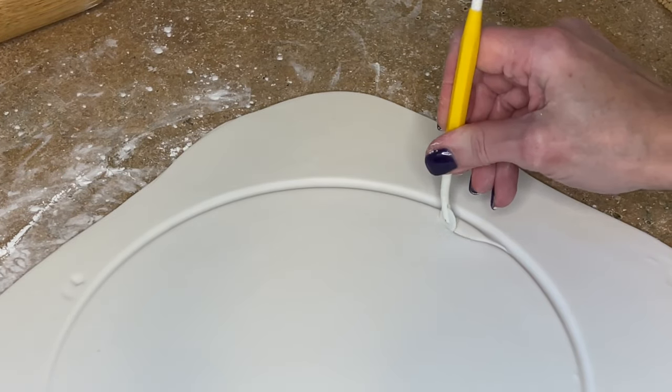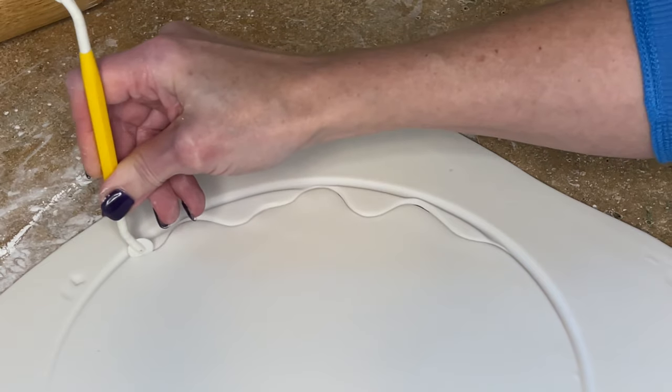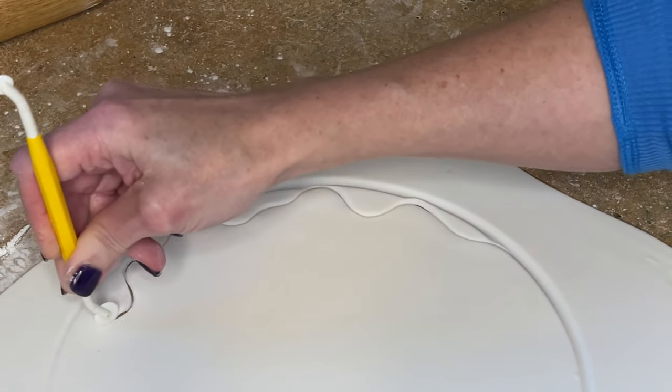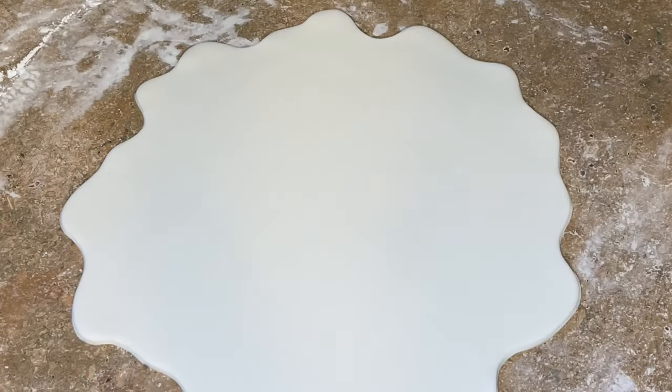Now I have this little cutting wheel and I'm using that line I made as a guide. I don't want the drips to go below that line and I'm just doing a wavy line back and forth. And let's peel the excess fondant away.